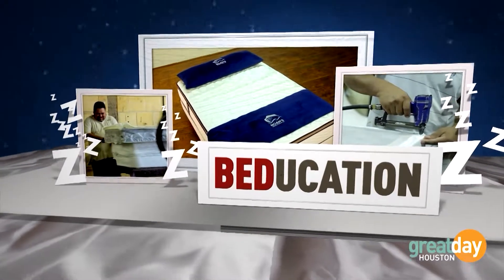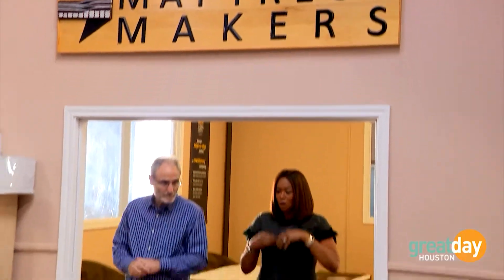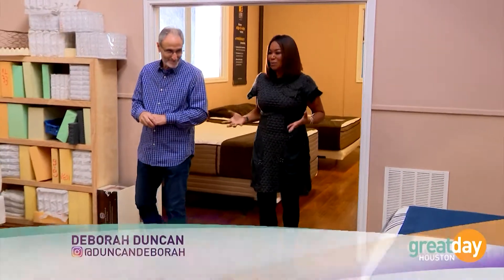How many times have you heard 'it's what's on the inside that counts'? Well, that saying rings true for your mattress. Michael of Texas Mattress Makers says don't let a pretty mattress fool you — what really matters is the part you can't even see. Although most people sleep on a mattress, it's still one of those things that's kind of a mystery to us.